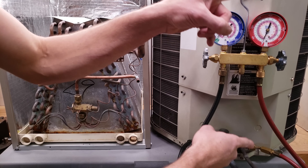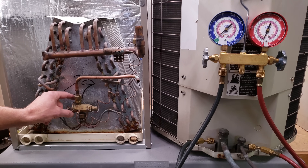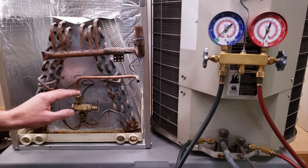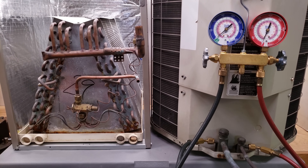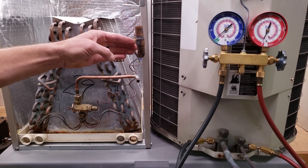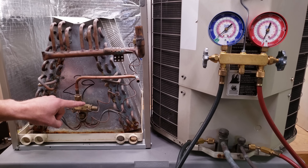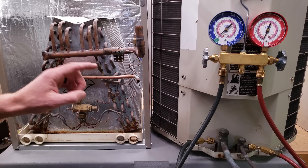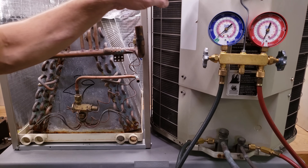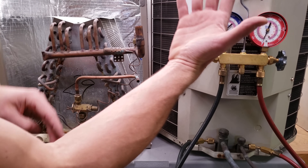We use a subcooling measurement to check the refrigerant charge level of an air conditioning system that has a thermostatic expansion valve — otherwise known as a TEV or TXV. It's a regulating metering device that can open and close the hole to regulate refrigerant entering the evaporator coil. A dead giveaway that you have a TXV is a bulb like this or an external equalization line mounted outside the coil. If you have a TXV, you want to get the subcooling measurement as close as possible to the target subcooling rating on the rating plate. If there's no target subcooling rating on the unit, it may be on the underside of the shroud.